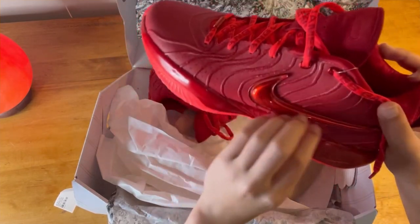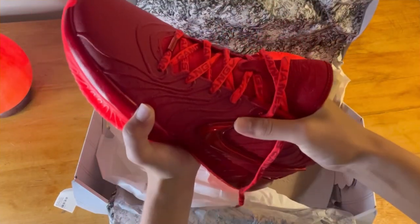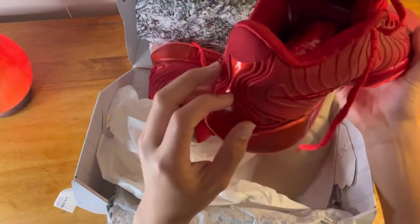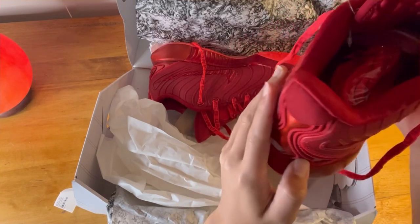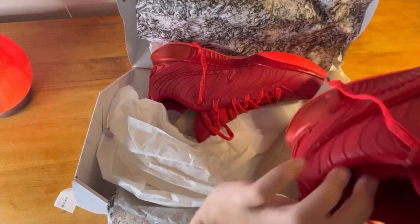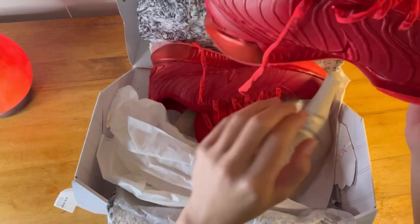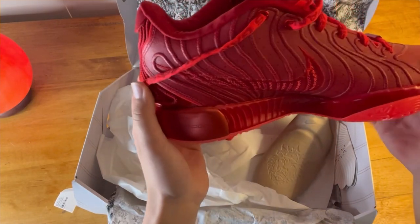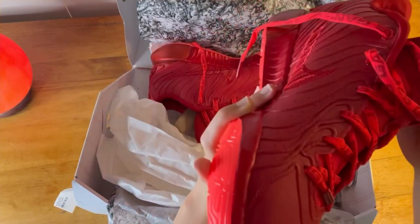There's a hard plastic Nike symbol on the side, but I don't think that's going to bother you while wearing it. The heel is a little softer — feels more like a rubbery plastic. Not sure if that's there for heel containment or heel support. Then you have this nice knit material, and some other LeBron 21 colorways have more knit material throughout. Overall, materials feel durable for the upper.